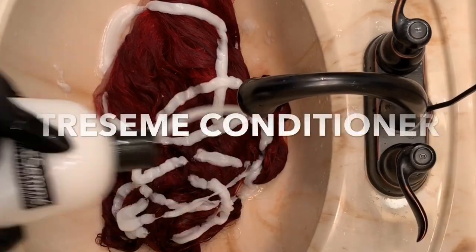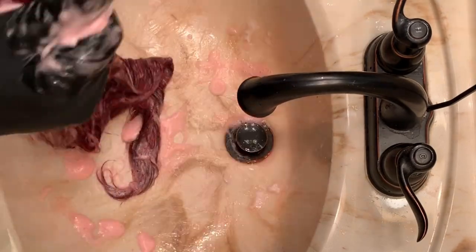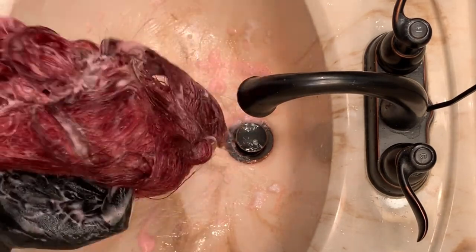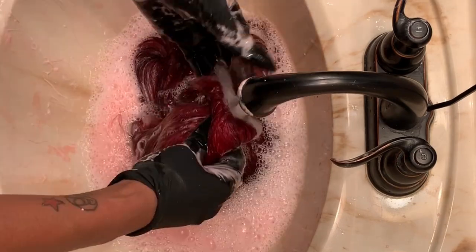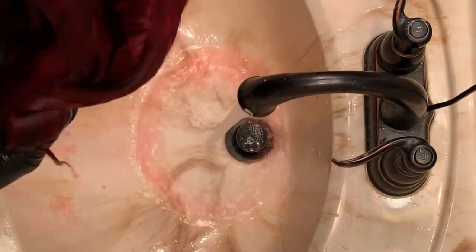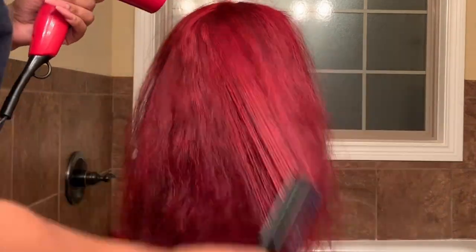When you wash this out, you want to use cold water. To me it still bled — this is like the only color that really bled like that regardless of how long I washed it. I did use the TRESemmé conditioner and let it sit for five minutes, and that was it. I love the watercolor method, it is so, so, so easy. As you can see, this is a really dark cherry red, and that is exactly what I was going for. Here I'm just blow drying everything out.